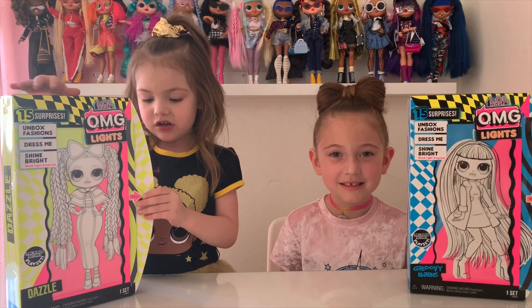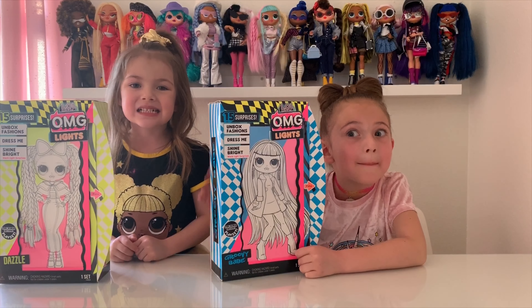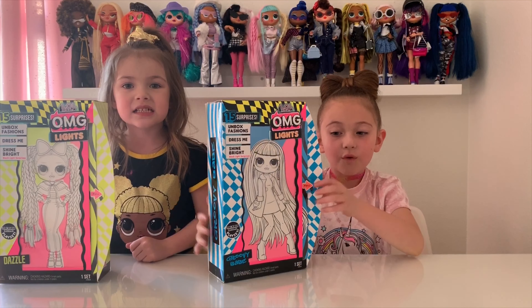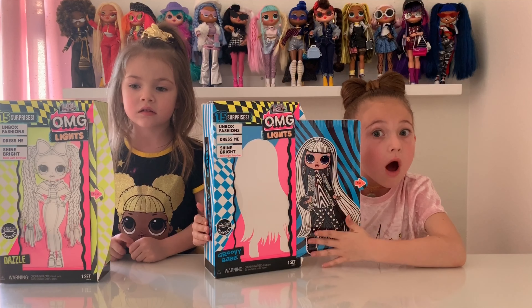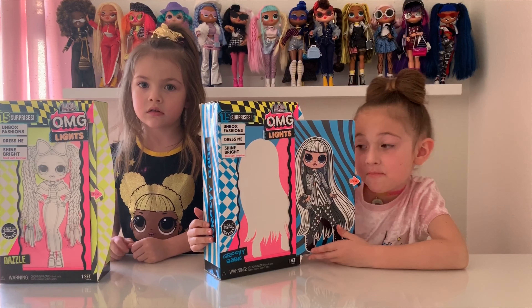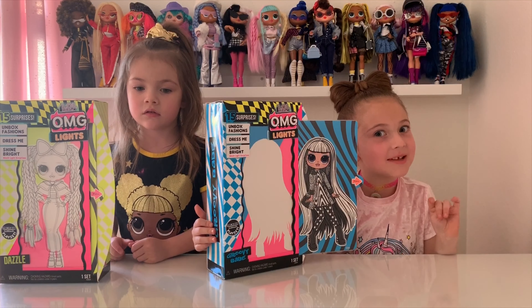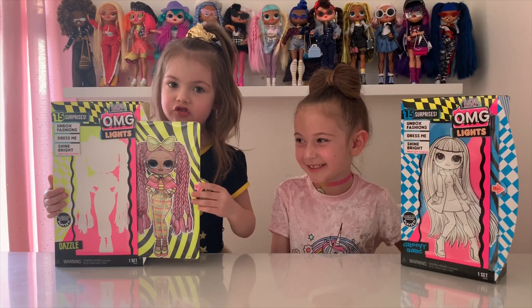My OMG Doll's name is Dazzle. Hey guys, one more thing about the OMGs. So if you pull the tab, it shows the reveal of your OMG Doll. How cool is that? Mine looks fab. Hi guys, this is how my doll looks — she's so beautiful.